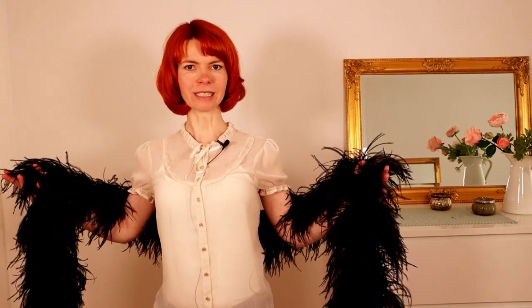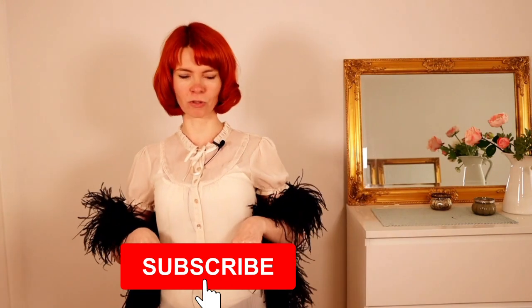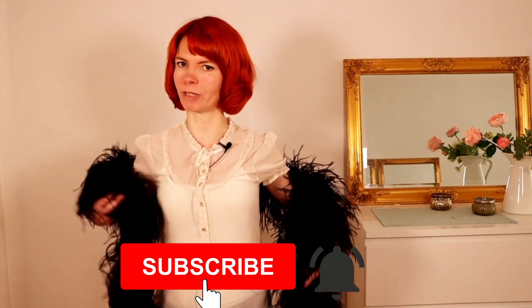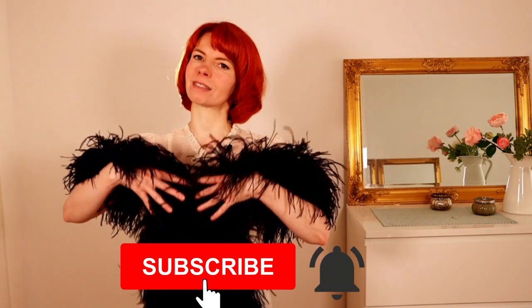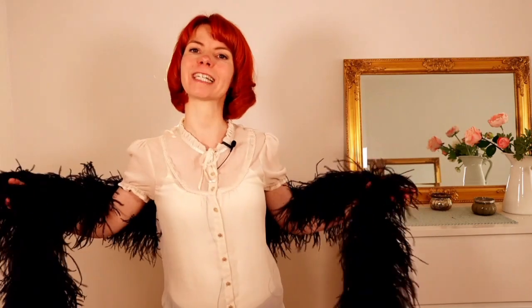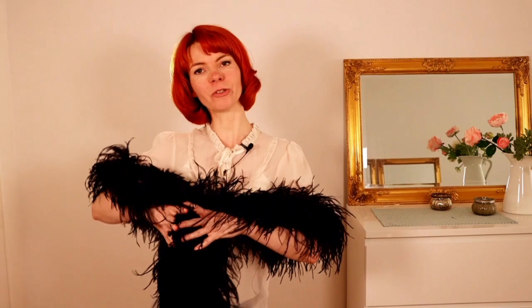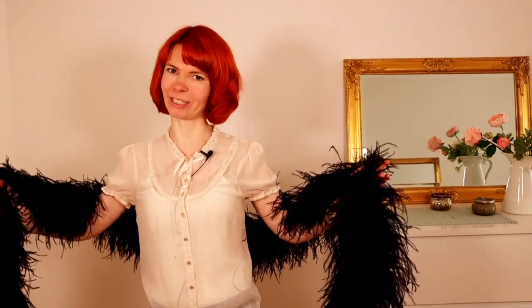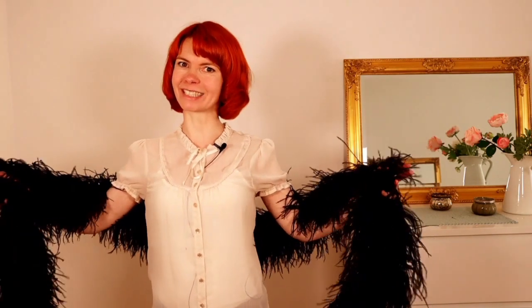So if you are interested in this, please consider subscribing to my channel and hit the little notification bell so you will never miss one of my videos and will always get a notification. In today's video I'm going to show you a cheeky, funny, fluffy Featherboa dancing sequence. So let's start!